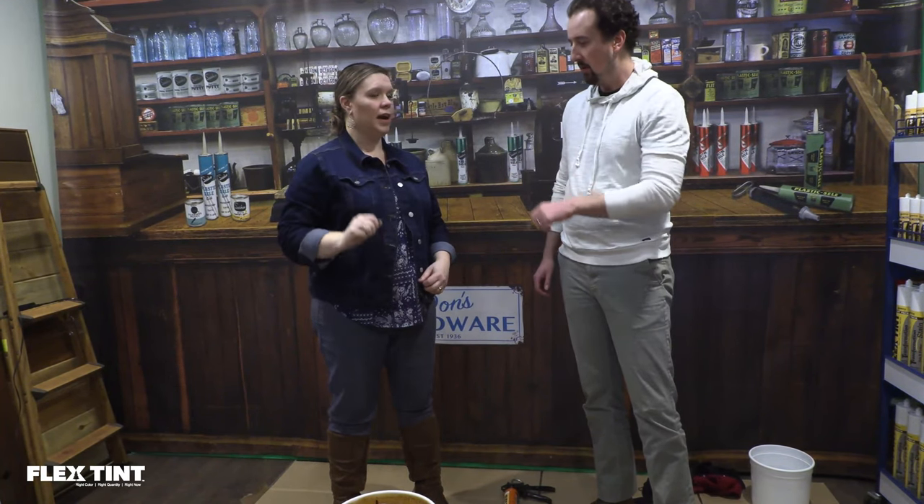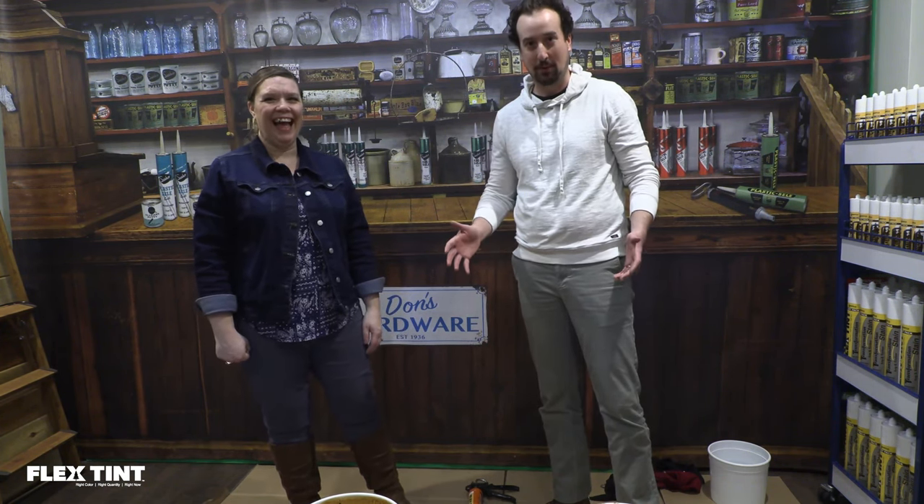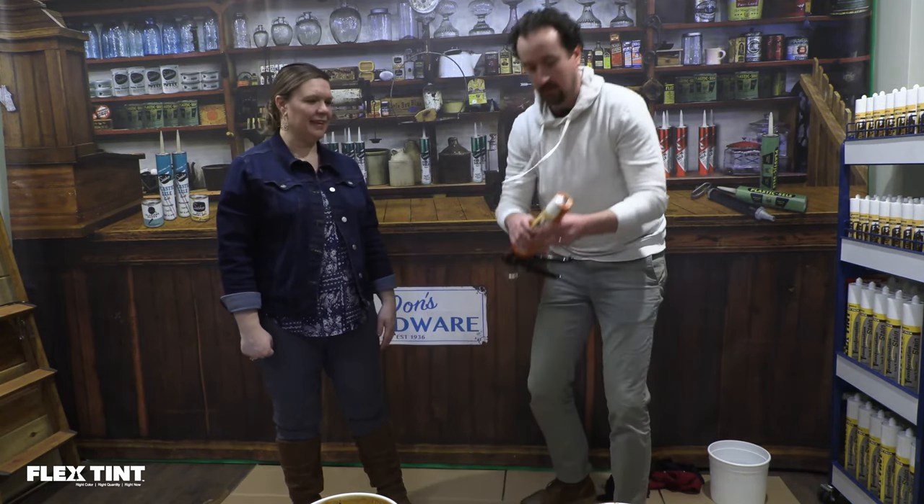Hey guys, I really appreciate you spending time with us here today. The reason to use it is that it's so easy that even I can do it, so you shouldn't have a problem. This is Flex Tint — it's another Sashko product that works.